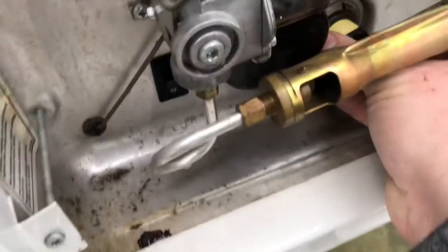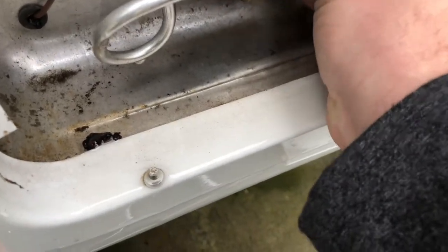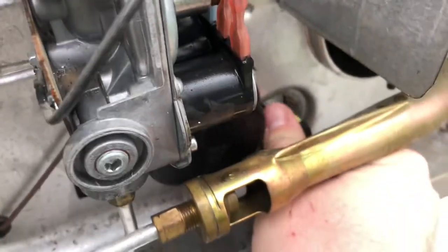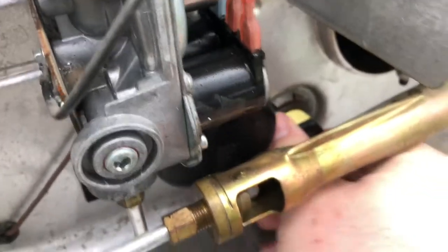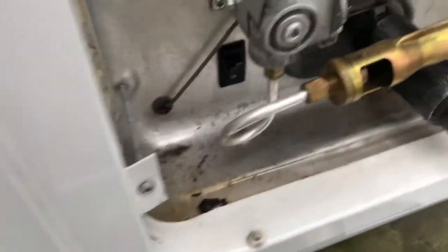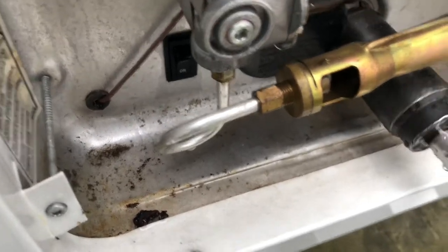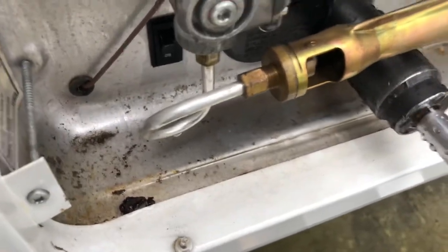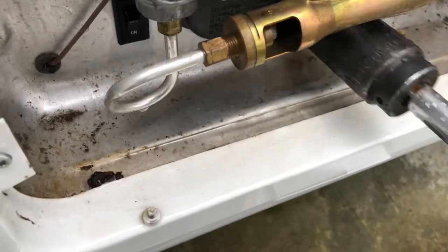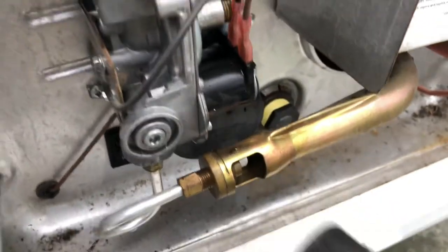Now I'm going to go ahead and insert our nice new shiny anode rod. Get it started, and then we're going to grab our ratchet. Nice and snug.